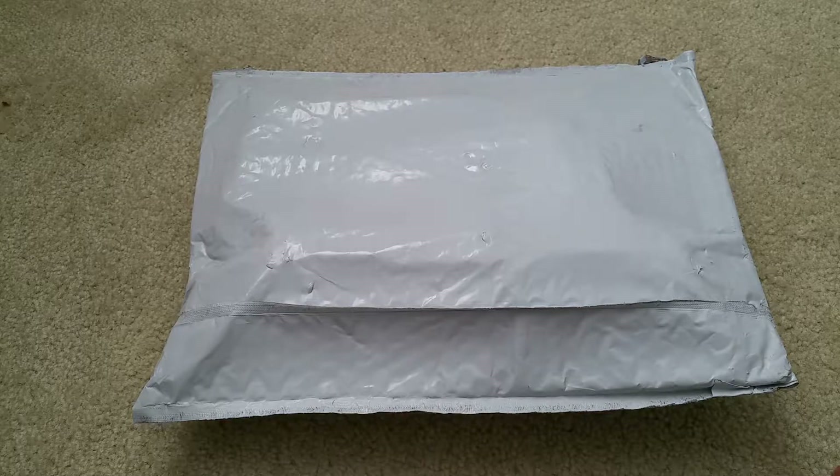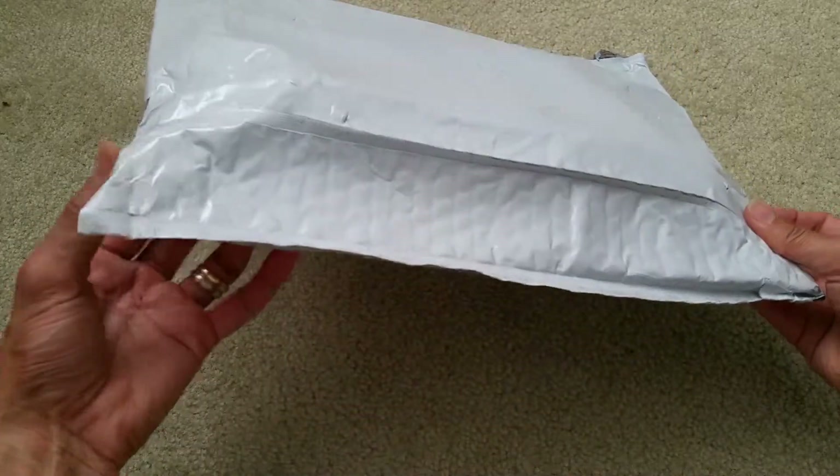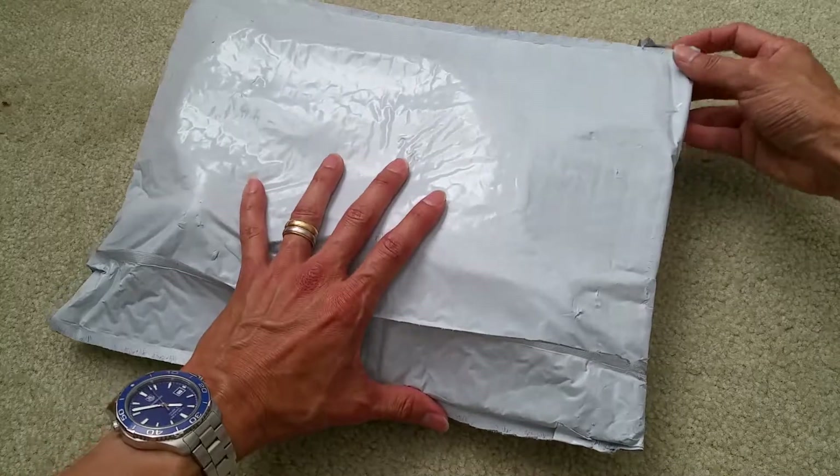Hey YouTube, welcome back, happy Monday. Today I'm gonna unbox this toilet kit. Previously I did a repair on my toilet and that one is still working, but after a while the water valve went bad, so I went ahead and purchased this kit.